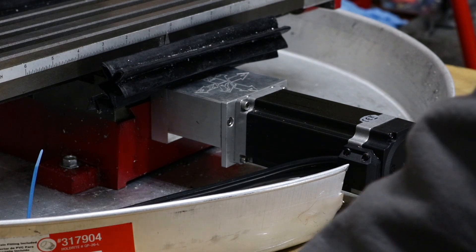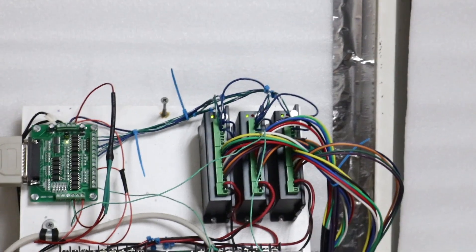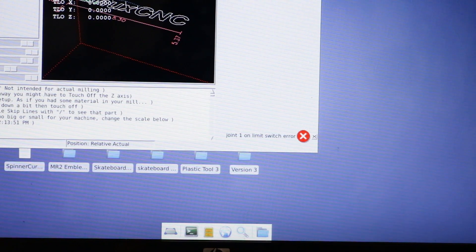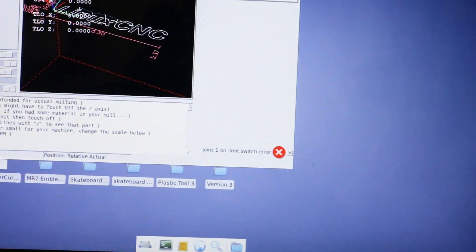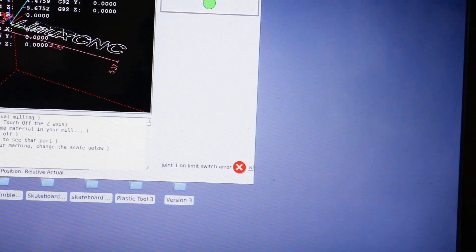It struggled a lot that time. Once again we've got our flashing positional error on the Y axis, but check this out — over here in Linux CNC we have an error: 'Joint one limit switch error.' So it actually gave us a limit switch error in the software.